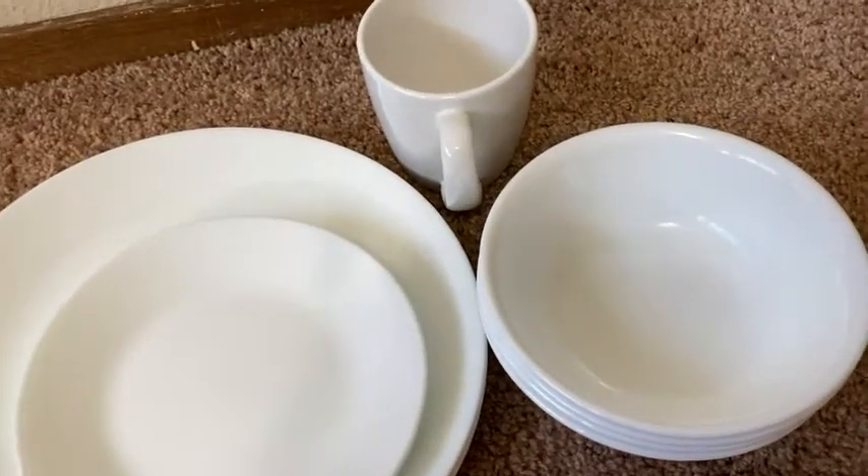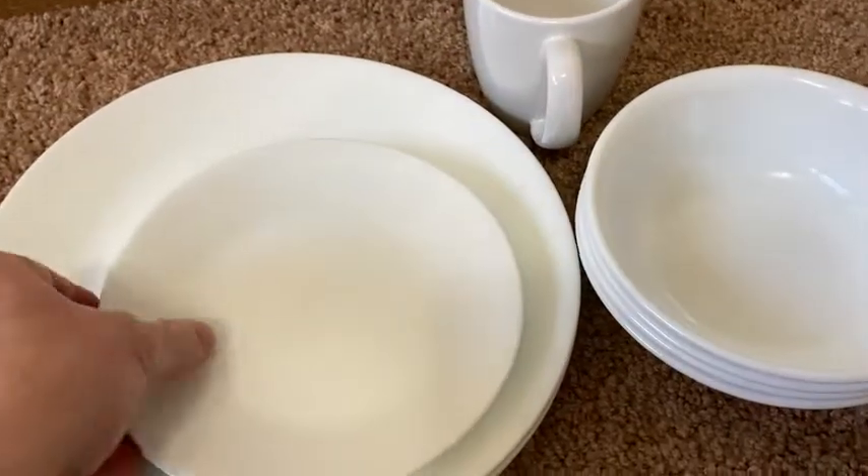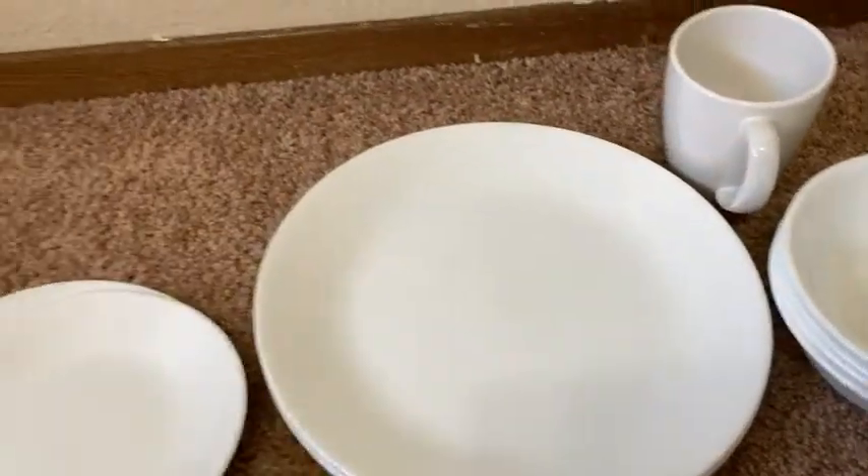These are Corelle dishes. We have all kinds of dishes here. You can get all kinds of different sets on Amazon, so I thought I'd show you just several.